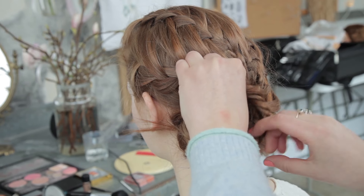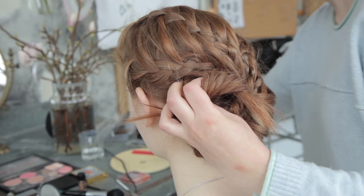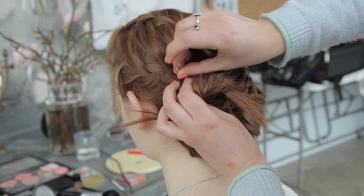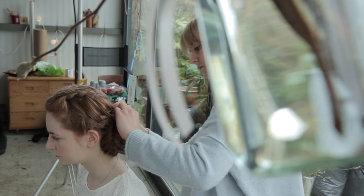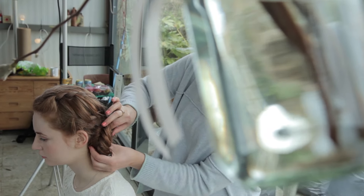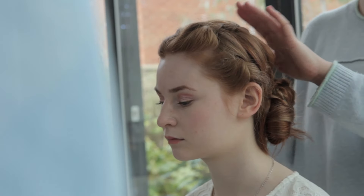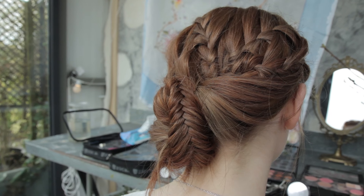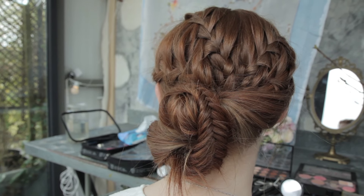Slightly off centre. Then take your straight pins, pop it in, push it over to secure it. And there you go — a little updo with lots of interesting texture, and maybe something that certain older bridesmaids might like as well.